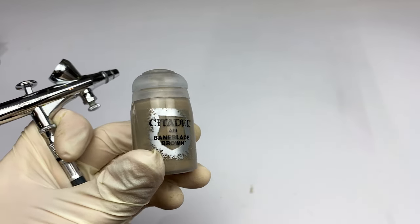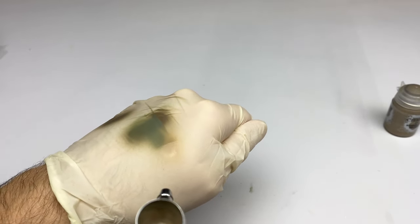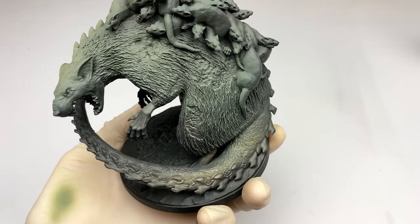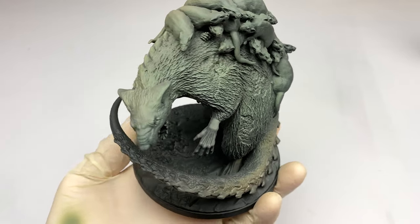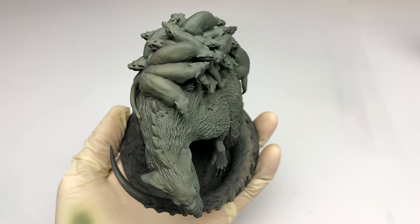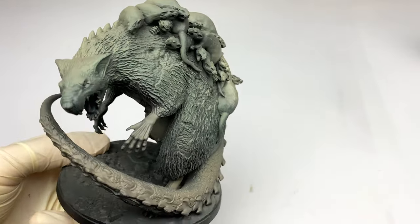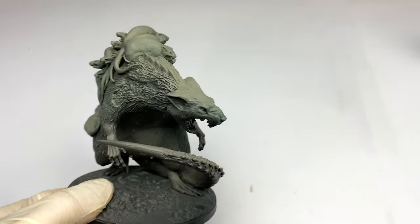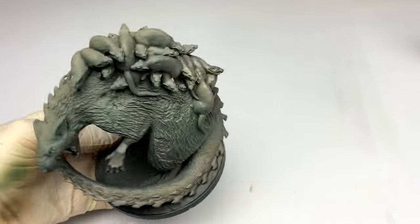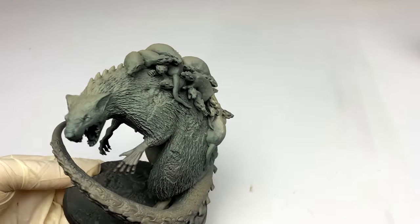Next up is Bane Blade Brown by Citadel Air. You don't need to add much thinner at all — it's prepared for the airbrush. We're going to start to hit less surface area now because we're using a lighter color here, but we're still going to hit enough. You can see we hit the tail, the top of the head, all of the brood on her back. And that just gives a nice slight warmth to some of the areas.